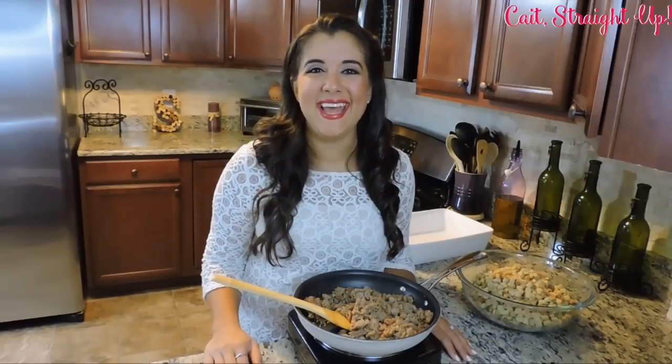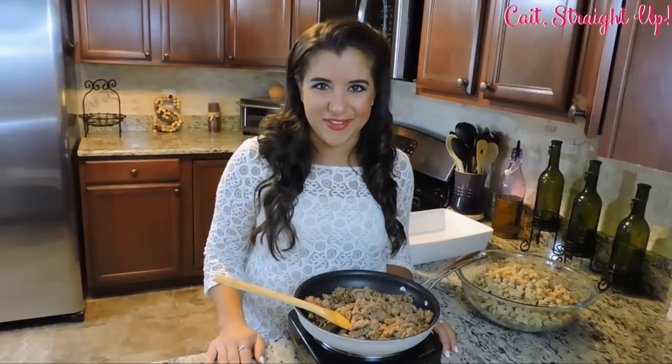Hey guys, my name is Kaitlyn and we're here on Kait Straight Up about to make the best stuffing recipe ever. This recipe has some sausage in it, some apples, and your Thanksgiving guests are going to love it.